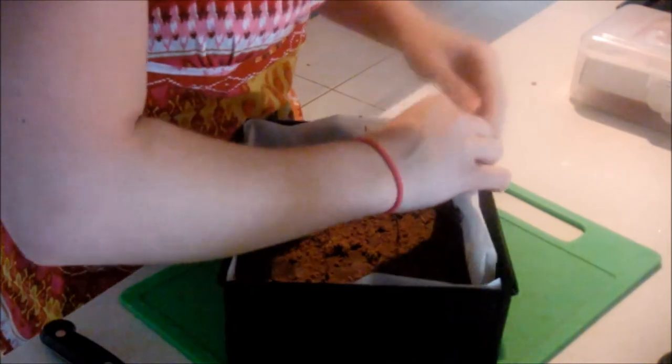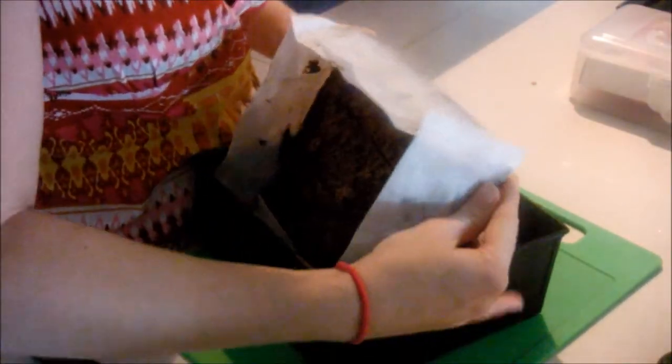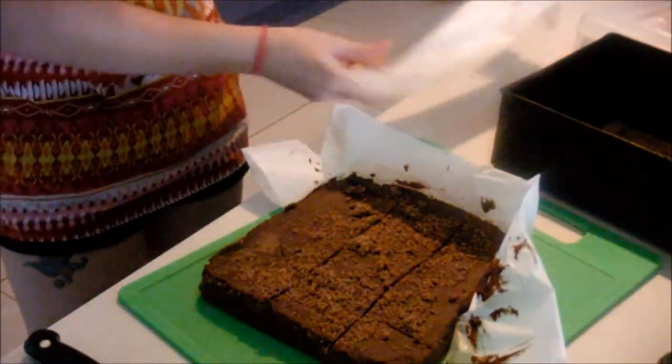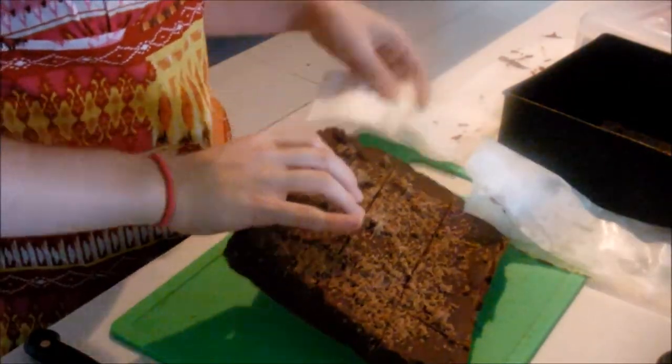Take it out of the container and just cut it into any pieces — big pieces or small pieces — that you would like. I decided to cut some of them in big pieces and some in little pieces, so that it's more fun.